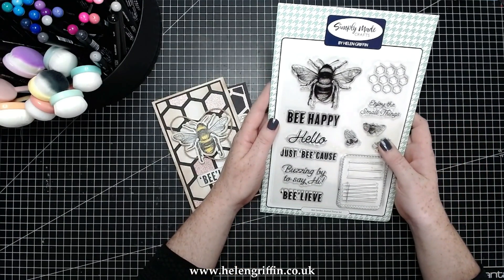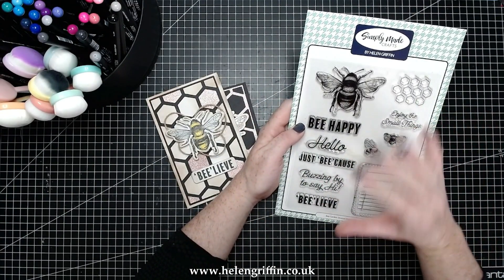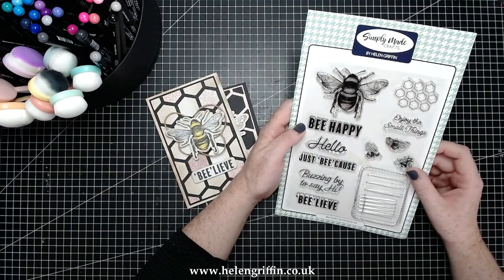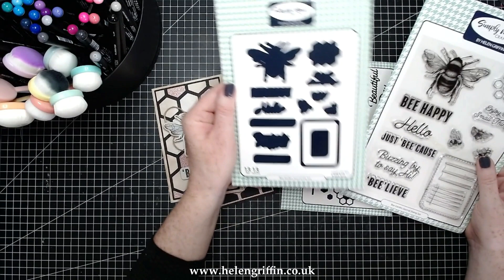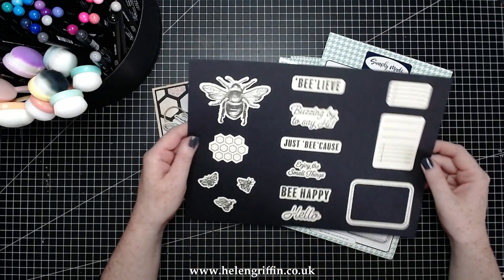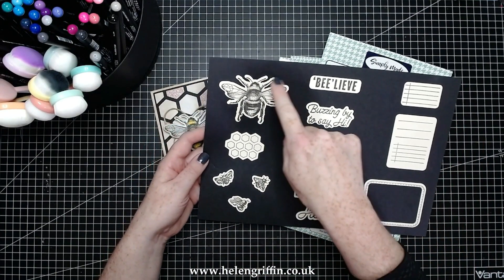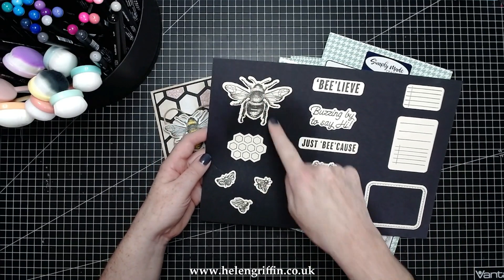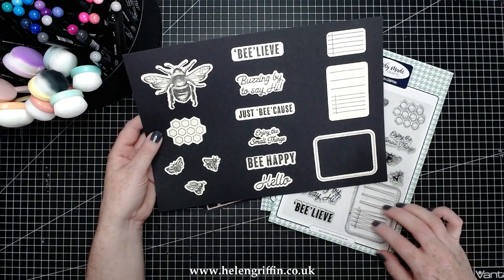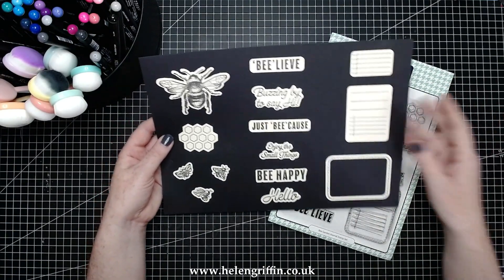We have here the Bee Garden Journal stamp set — this is the bee I'm going to be using today, plus some sentiments. It's perfect for mini albums, cards, and travellers notebooks. This is actually a duo set, so it comes with dies to cut out these images. Here's my sample sheet of how it all looks once stamped and die cut. Instead of fussy cutting that bee, the die does it perfectly for you, along with separate journaling lines.